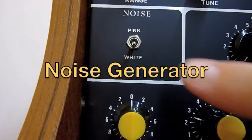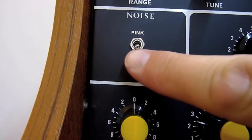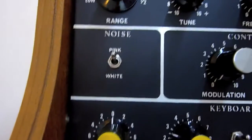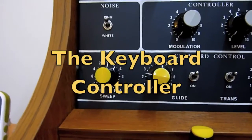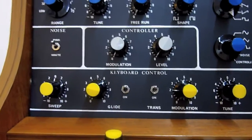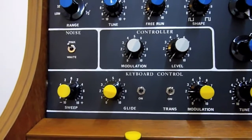With the noise generator we have either white noise or pink noise. The keyboard controller provides the CV output to control, amongst other things, the oscillators.